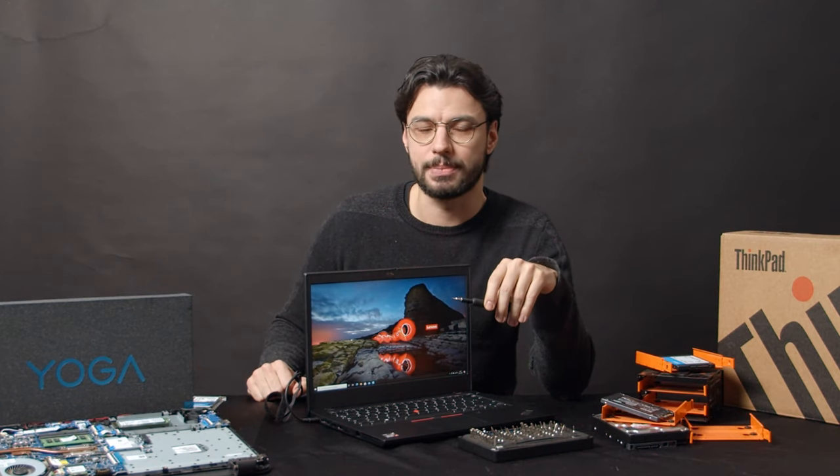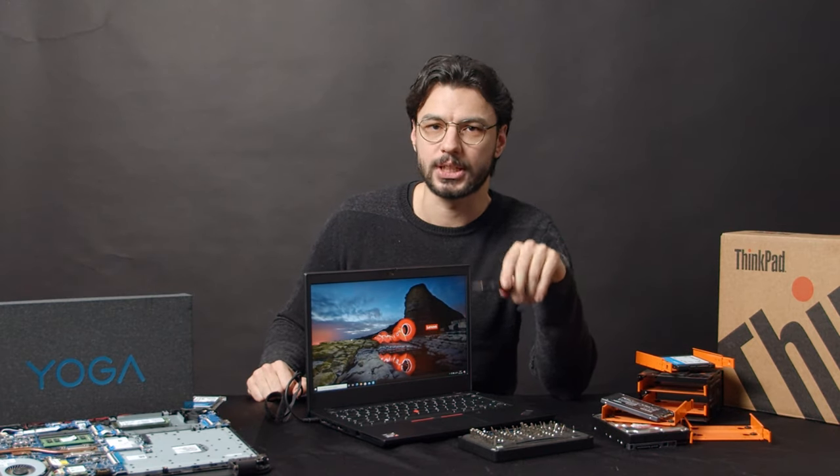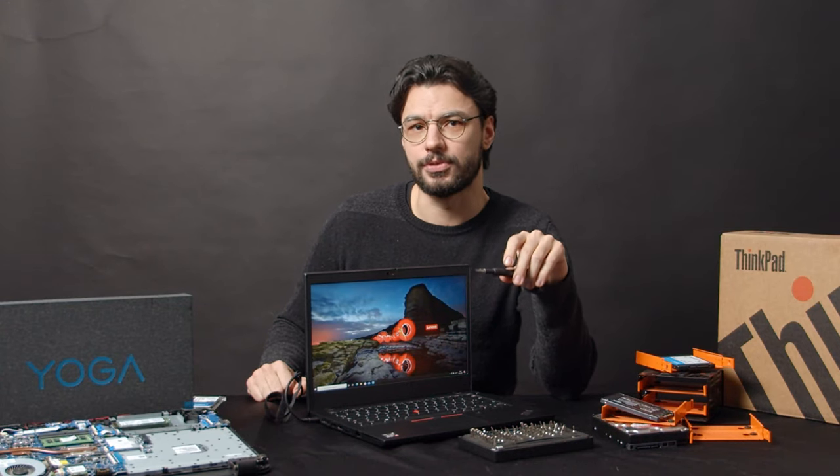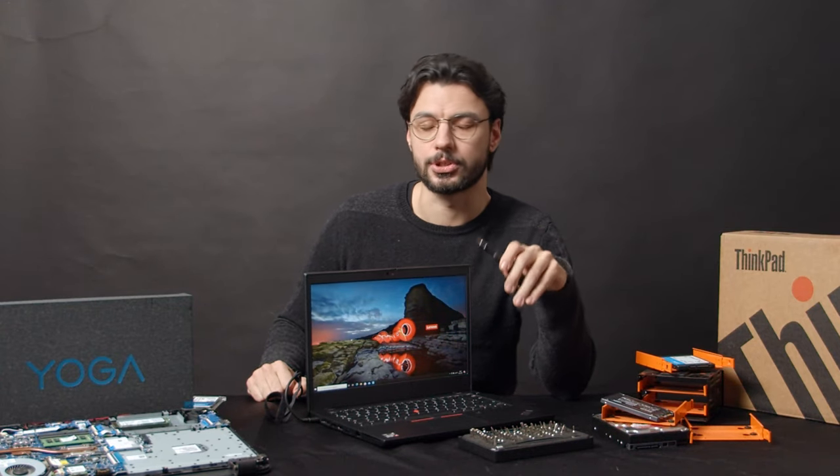To replace the SSD, make sure that you get a PCIe 3.0 SSD in the 2242 or 2280 form factor. The WD Blue SN550 is a decently priced budget option, for example.